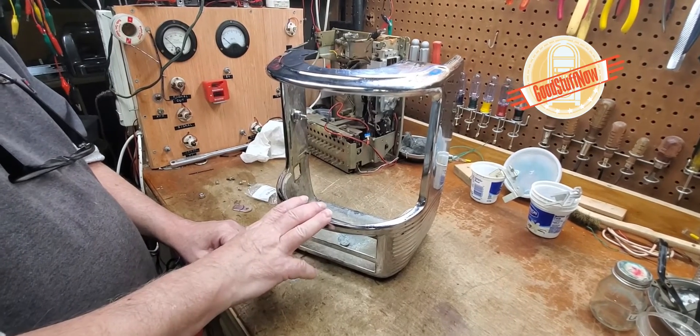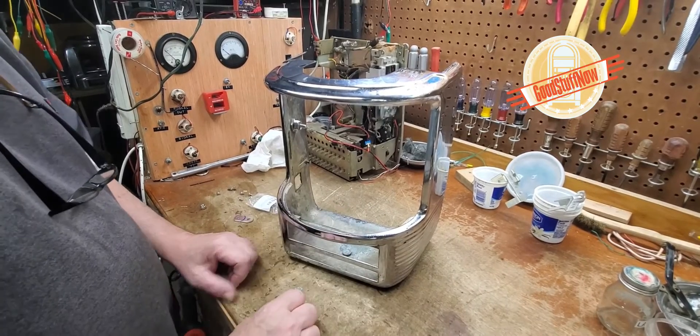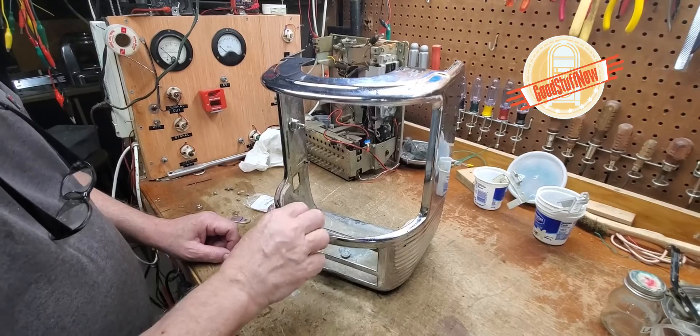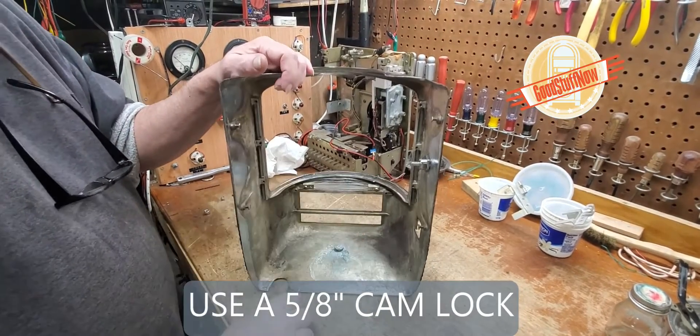Here we have a cover for a 5200 series, and today I'm going to show you very simply how to make a replacement lock. What we do is we use the 5/8 inch cam lock, readily available on Amazon.